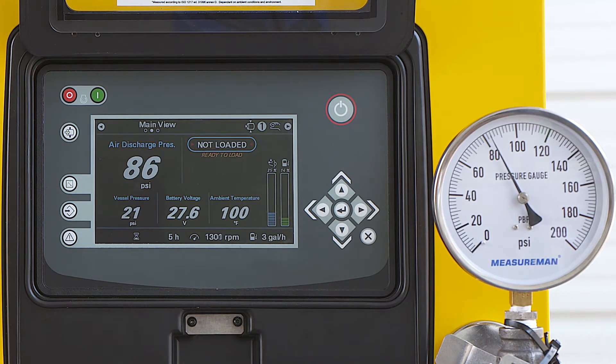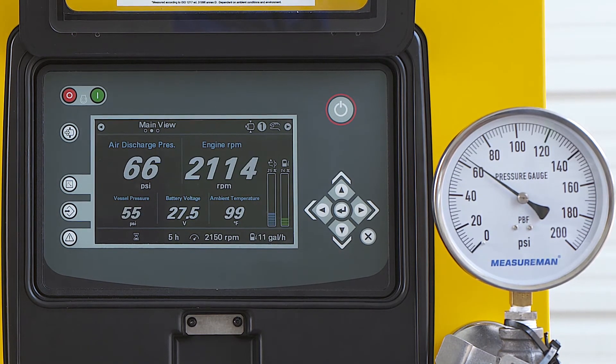Once the sensor drops below the set point, it will load back up quickly and you are ready to go to work.